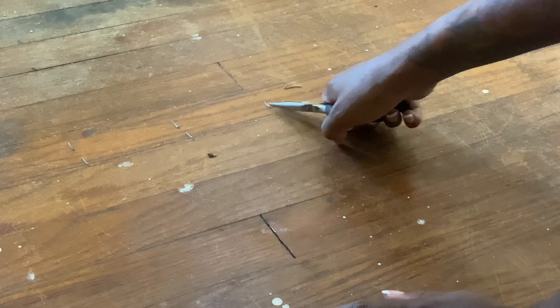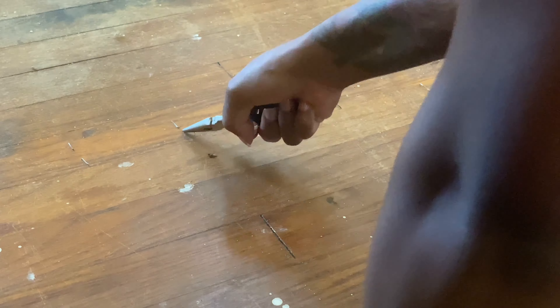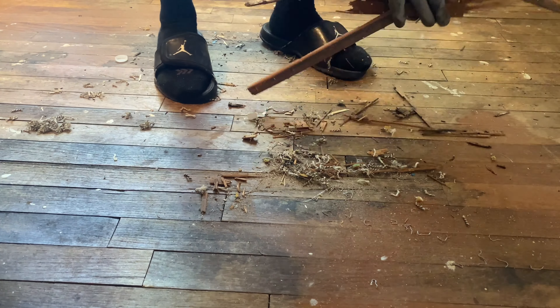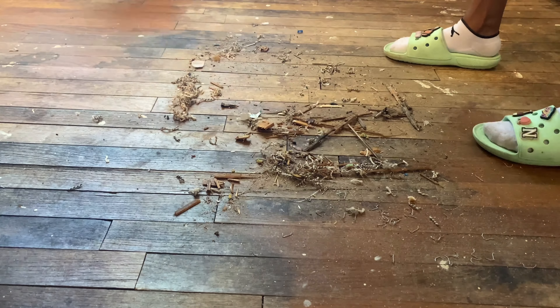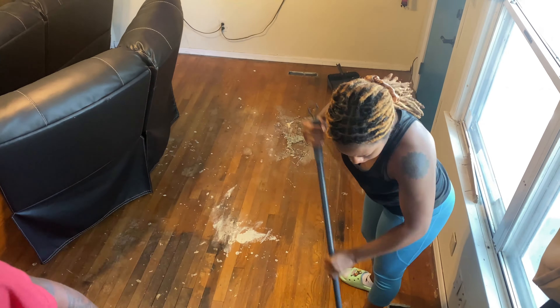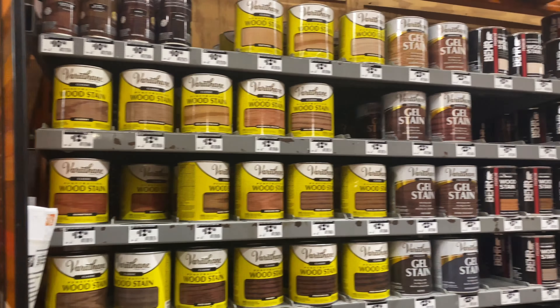I now have a hate-hate relationship with staples. You have to take out all the staples that are in the floor, sweep everything up, and take out all the nails. The process is worth it, but just get ready for a couple of tedious projects.